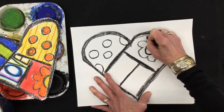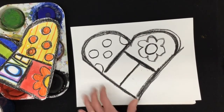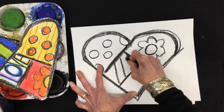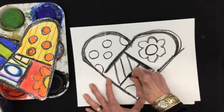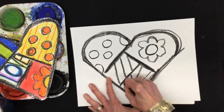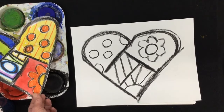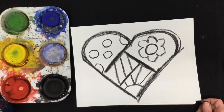Lots of petals there. And let's see, what can I put here? Maybe I'll make some stripes that go this way. And on this one, maybe I'll make a sun shape. What do you think? Okay, now it's time to add some color. And I think today I'm going to use both my paints and my markers.